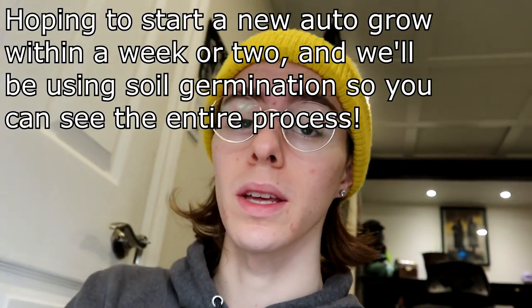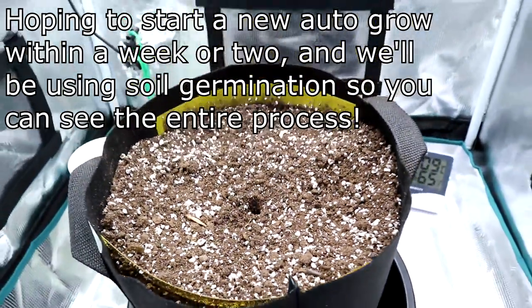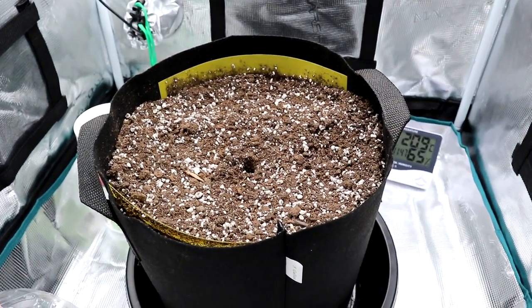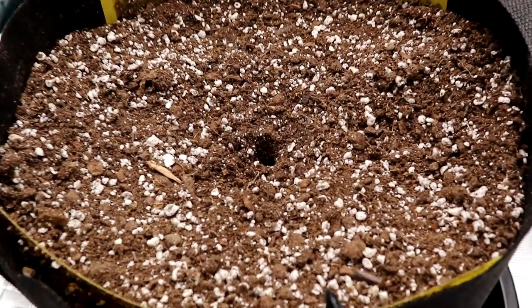There will be another autoflower grow in this series. We are going to continue it once I get a new seed. I think the next one I'm going to try is an amnesia strain — growing an amnesia autoflower. I'm sorry I wasn't able to give you guys a cool update on the status of the plant. I was really excited to grow those genetics. We'll be turning the light off for now and saving our energy until I get another seed.